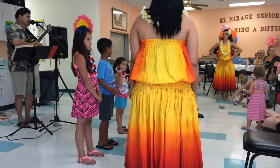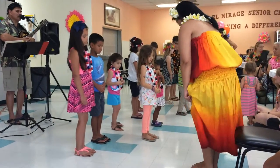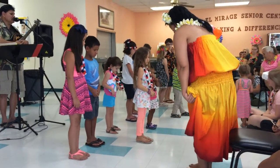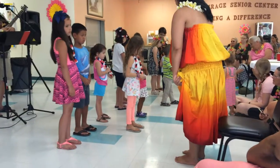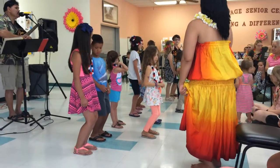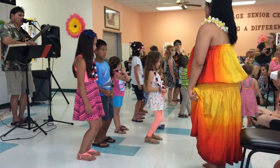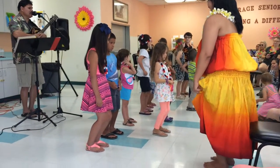First of all, what I'd like for you to do is put your feet together. Now spread it apart about five inches. And then I want you to bend your knees very slightly. The reason for this is because it's easier to move your hips. Let's see you all try to move your hips with your knees bent. See how easy that is?